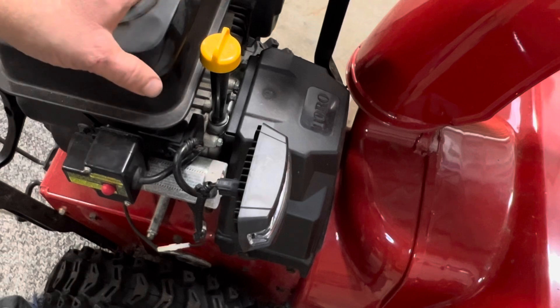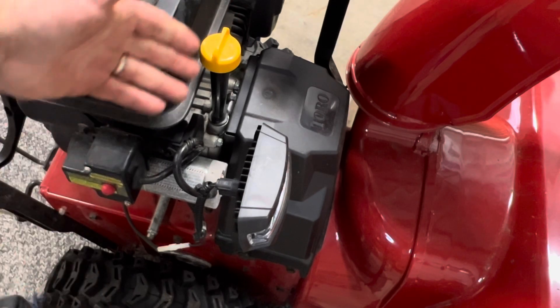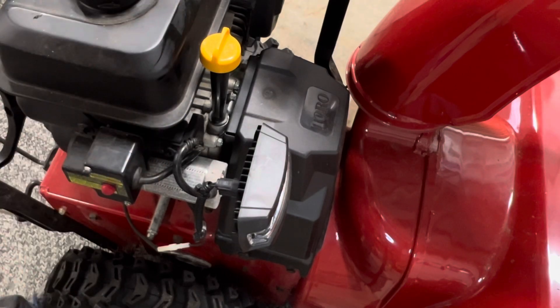Now if you had to add a little oil, just add a little bit at a time with a funnel and get it topped off. And if it's dirty, you'll want to make sure you're going to change it soon.